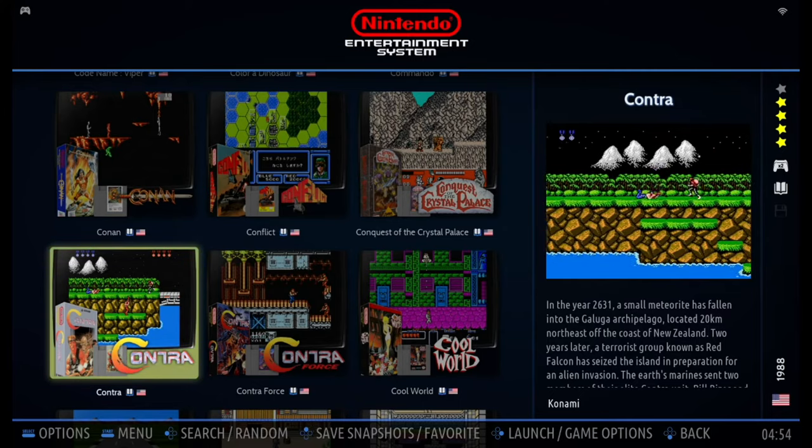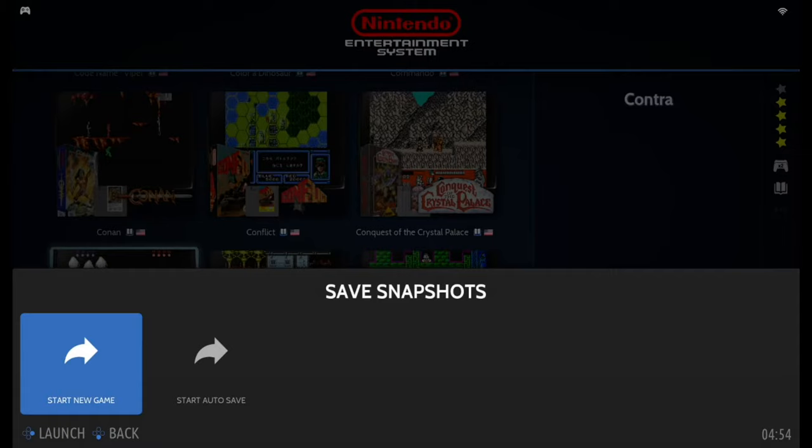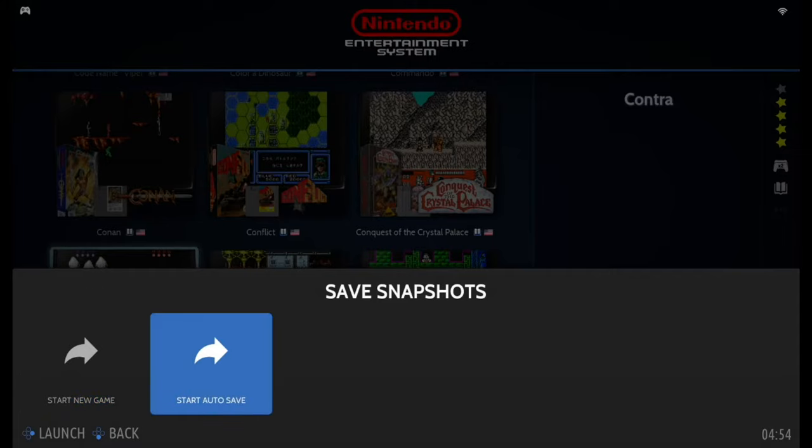For button X, if you press button X, it will bring up the Save Snapshots menu. In this version, we have an autosave function for every game. If you want to use this autosave function, you have to enter by choosing Start Autosave. When you quit the game, it will automatically save the data and a snapshot of where you left the game, so the next time you can start from there. I'll show you that later.